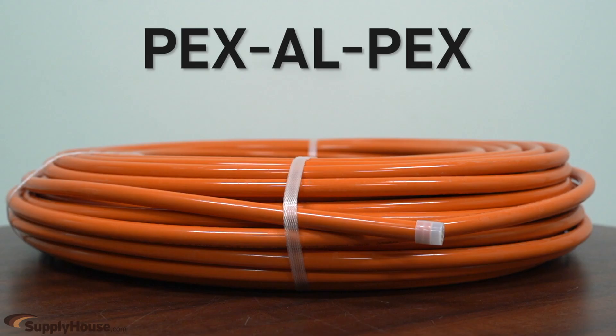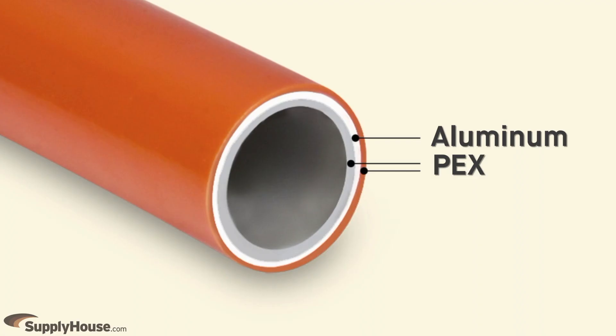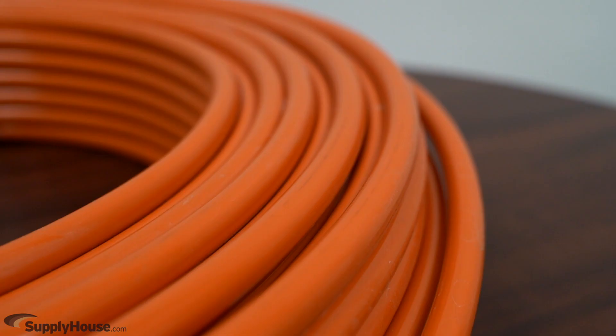PEX Aluminum PEX, or PEX Alpex, contains an aluminum layer for added rigidity and uses a unique set of fittings. The aluminum layer doubles as an oxygen barrier. Most PEX Alpex only carries approval for use in heating applications.